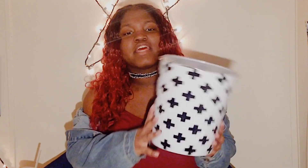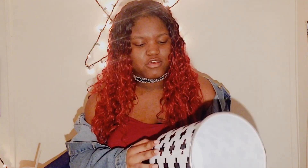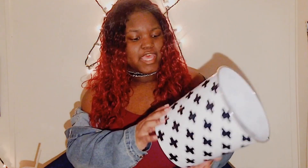The third thing I got is this black and white trash can. I probably don't need a trash can in my room, but at the same time I do. It has crosses on it — it's really cute — and it has gray lining on the sides. I just thought it was cute.